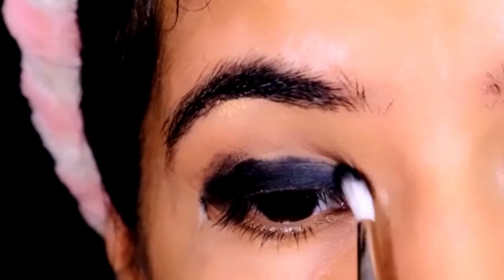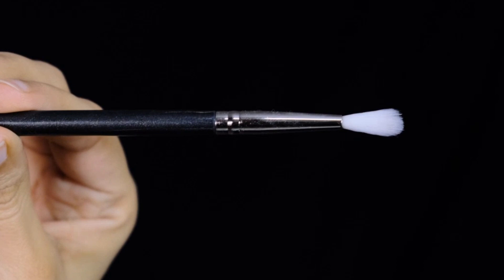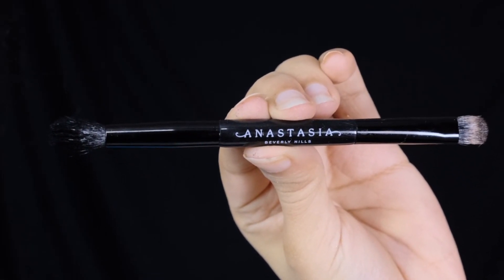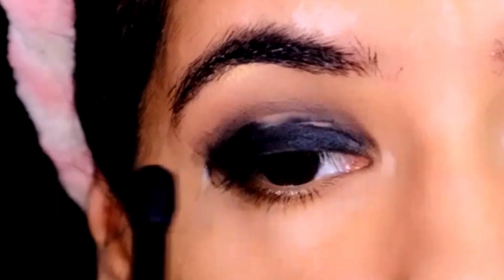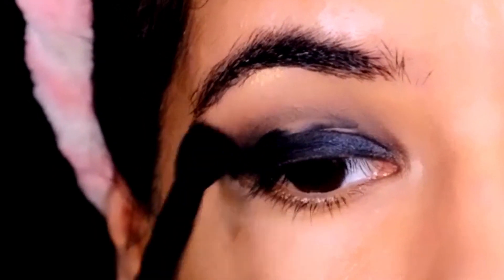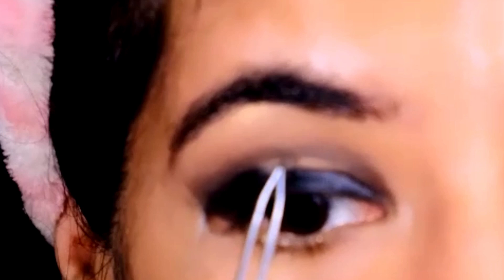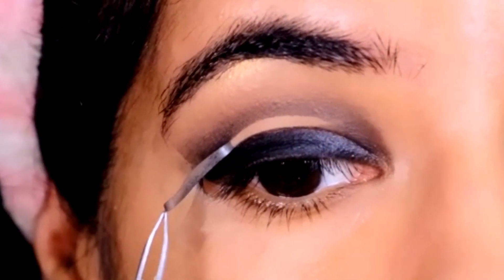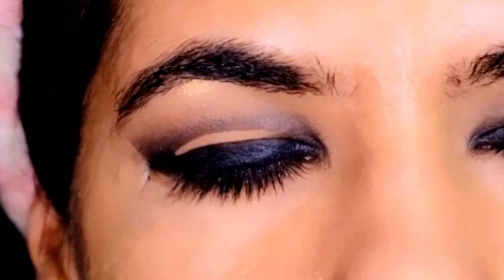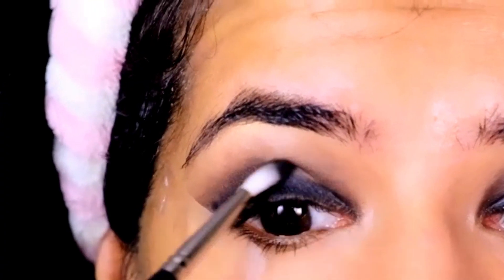Again using the lid tape as a guide, I'll be first depositing the black eyeshadow with my pack brush in style 126, and then blending it using my dual-ended blending brush by ABH Cosmetics — only till where the tape ends. If I go beyond this, I'll end up with a raccoon eye, which nobody wants. Once I'm done blending, I'll be taking off the tape so I can fill in the space. You can see how I've created an ombre effect from a deep dark charcoal shade to a more blown-out black shade in the crease.